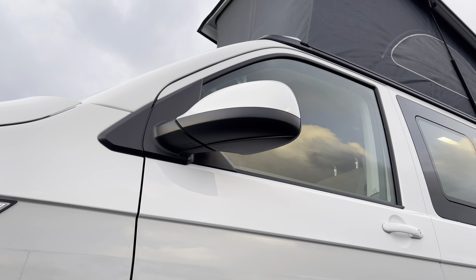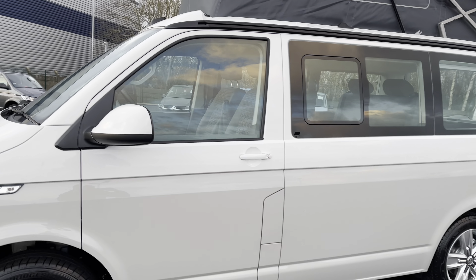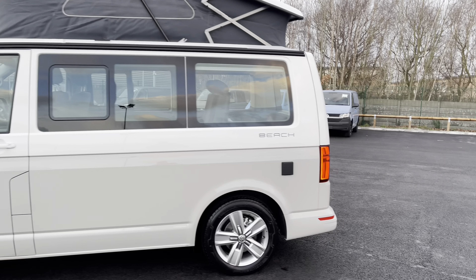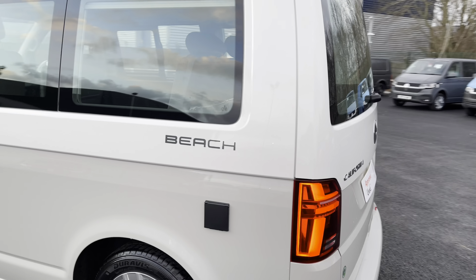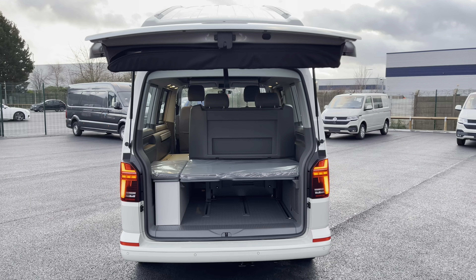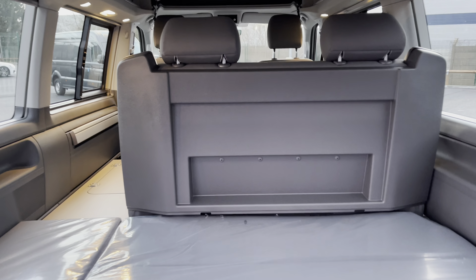Here we have the electrically operated power folding and heated wing mirrors. Moving out to the side, you can see that lovely two-tone paint as well as the bed space on top. There is an electric port on the side to charge your 12-volt socket inside the vehicle. Opening up the tailgate will reveal a lovely amount of space as well as the materials for your comfort mattress.